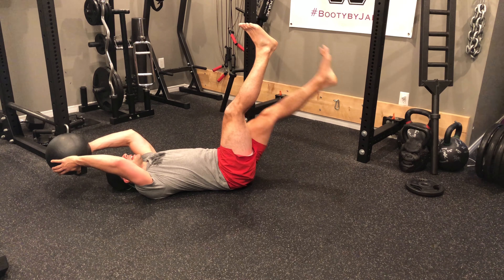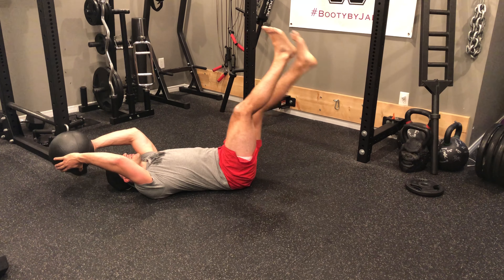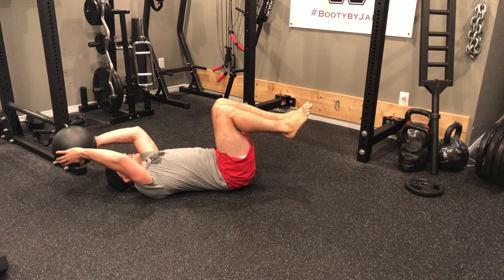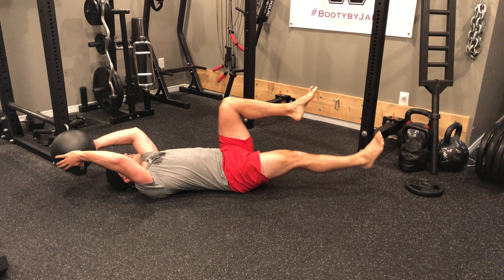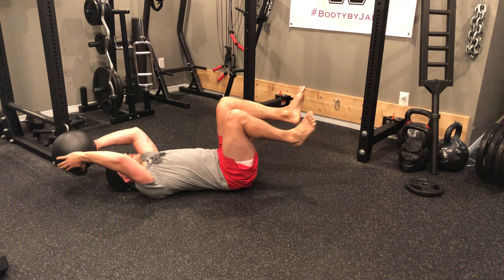From here we have alternating leg lifts like so — this is exercise number one. Exercise number two is going to be knee ins, knee outs like so, and then exercise number three is going to be one leg out, touch the floor, other leg out, touch the floor.